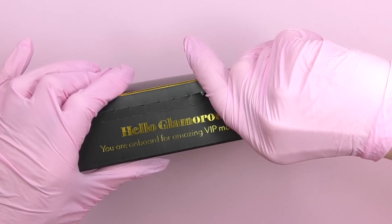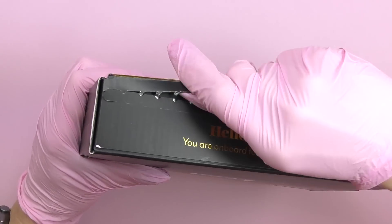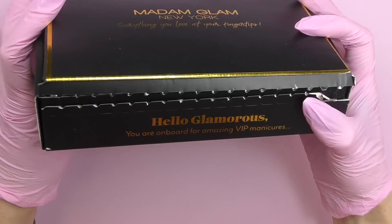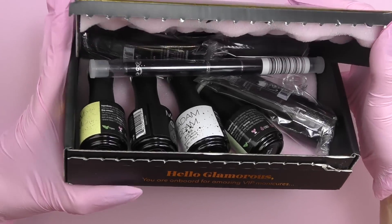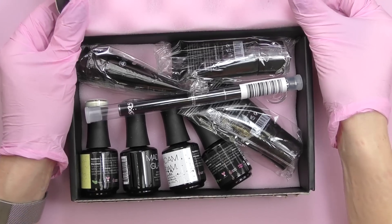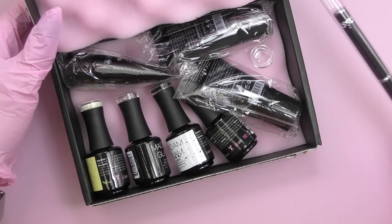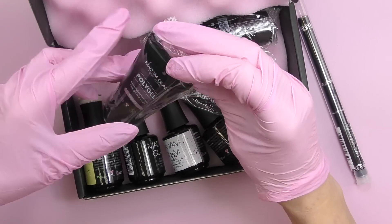I ended up picking another strategy — simply pressing onto it to open up the box. The inside of the box is also not plain; they have cute pink cushions on the top and bottom so the products won't get damaged during delivery. Inside we have a brush and three colors of polygel.